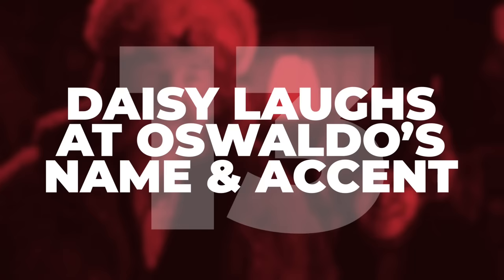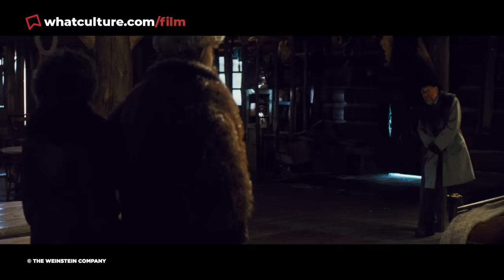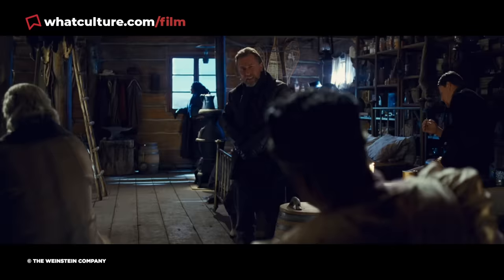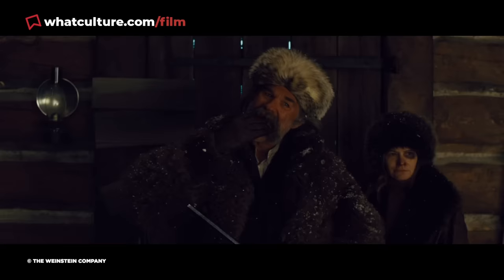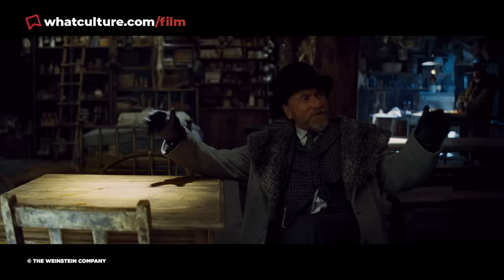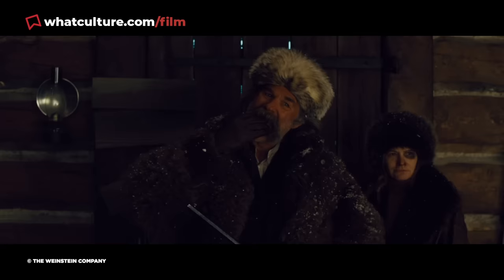Number 13: Daisy laughs at Oswaldo's name and accent. Shortly after Ruth and Domagu enter Minnie's Haberdashery, they're introduced by Oswaldo Mowbray, and this scene contains a subtle hint that things aren't quite what they seem. Immediately after Mowbray says his name aloud, we can see Daisy smiling with glee for a brief moment. Why would she do this? Because of course he's working with her, and she's well aware that Mowbray isn't Mowbray — he's Pete Hickox. Daisy is evidently amused at him adopting a hammy posh accent and silly name for his cover, enough that she has almost given the game away with her big opening grin.